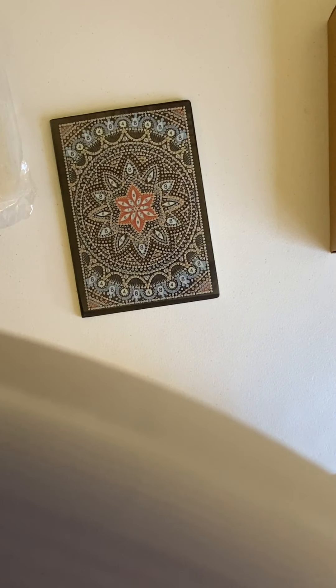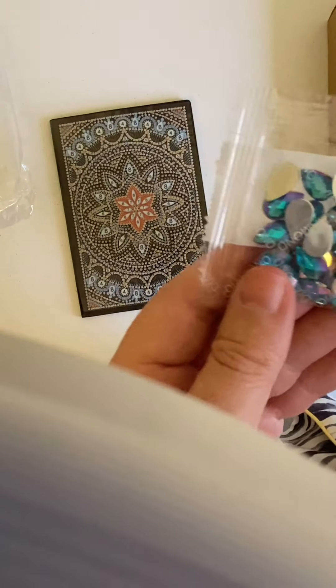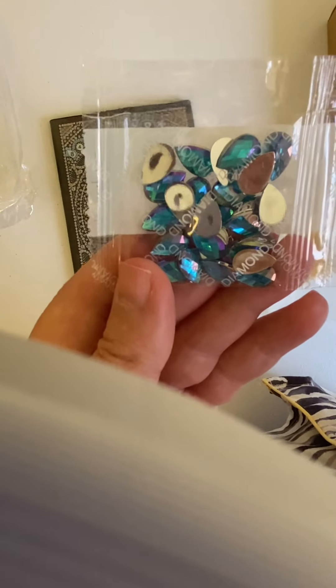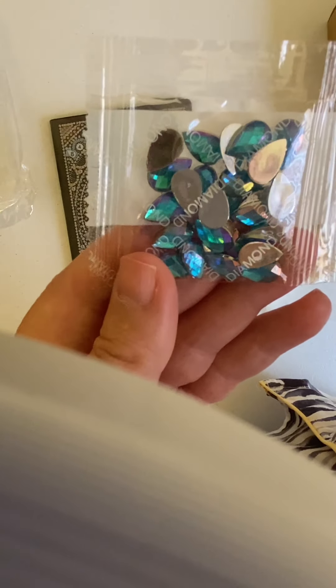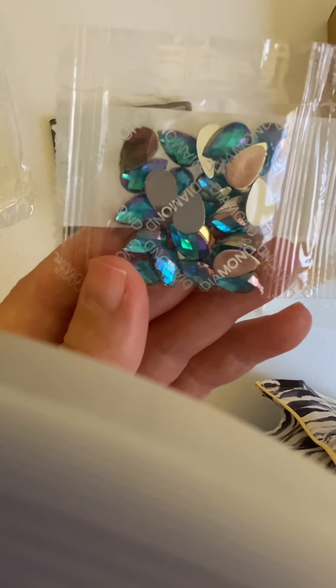I bought this for $15 off Christmas Canvas Designs, and I think it's going to make a lovely Christmas present. So let me go over the drills with you — they're very pretty. We have a total of eight drills. The first ones are some very pretty blue opalescent teardrop shapes.